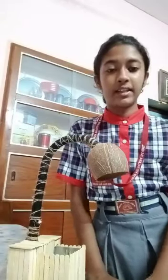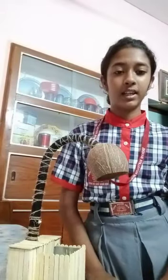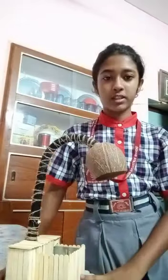Good morning. I am Atri Roy and I study in class 8 at Kendriya Vidyalay Bandel, and this is a project of WE.